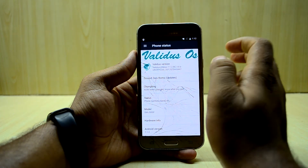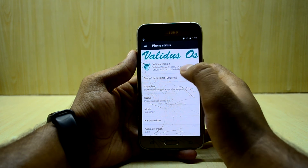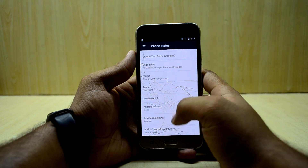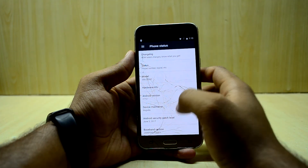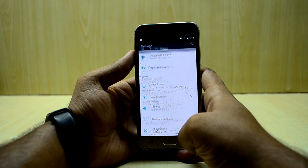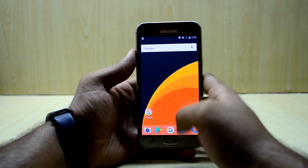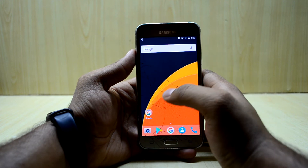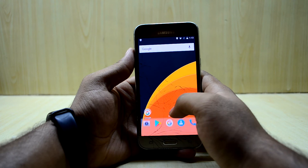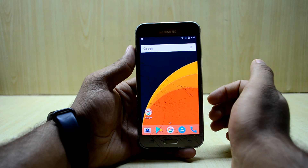In the About Device section you can see the large ValidusOS logo and confirm this is a ValidusOS build. The Android version is 7.1.2, which is the latest version available right now. One downside is that the ROM does not come with Google Assistant, but I don't think many ROMs are supporting Google Assistant right now, so that's okay.